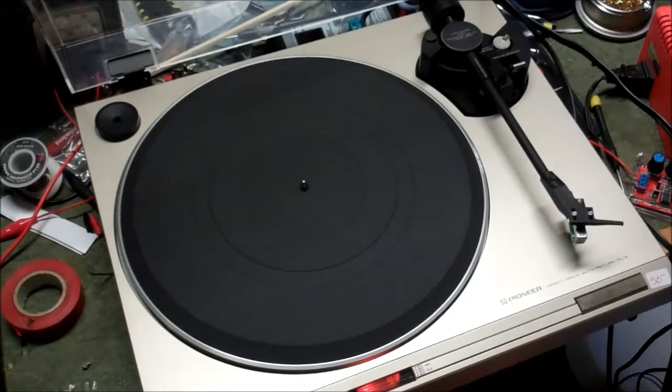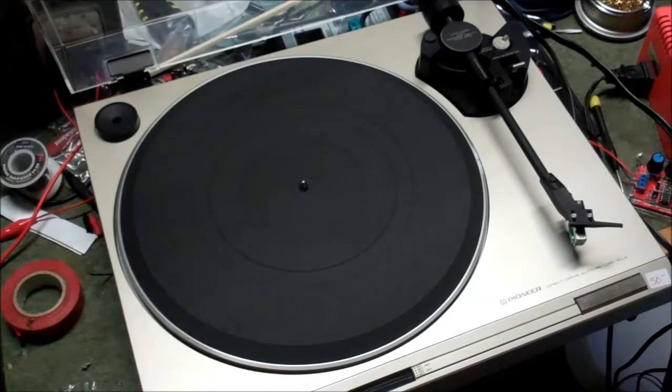But hey, at least the cut button works, right? Okay. So how bad did we dig ourselves a grave? At this point, I'm going to say not really. So I'm kind of happy. Let's unplug it and give it a flip.